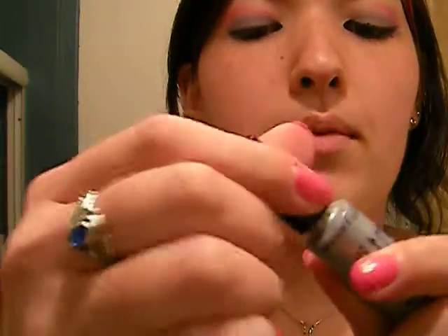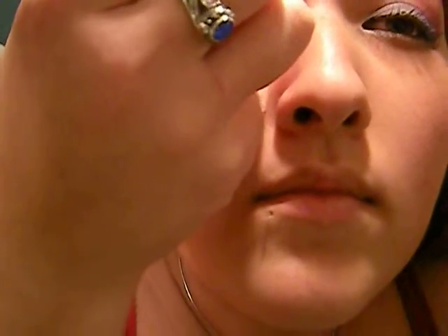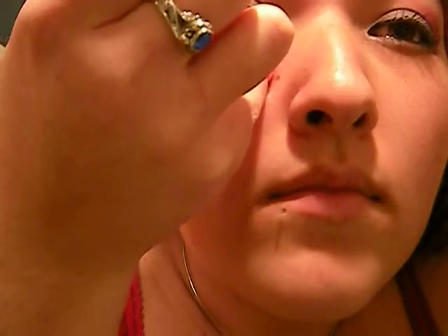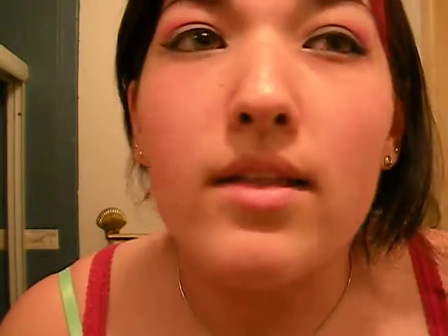And then we are going to take our Maybelline Ultra Liner liquid liner and line our top lid. And we are going to make a swoop line too, and put that one right above the white liner there. So it looks like you have two swoops, like so.